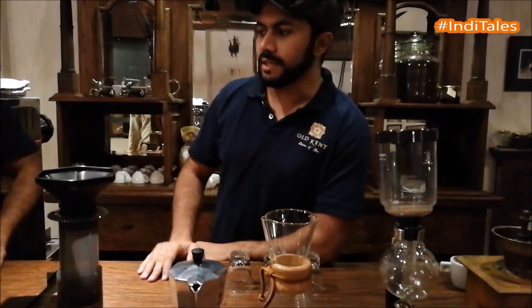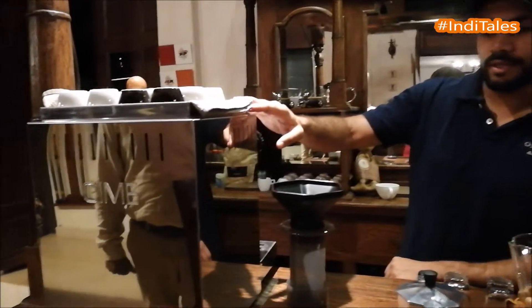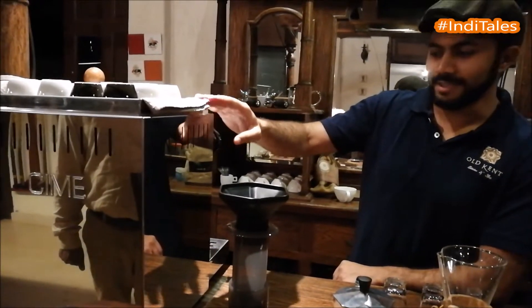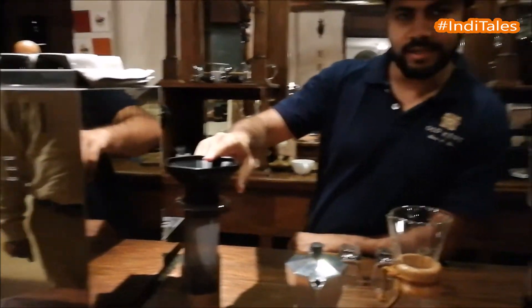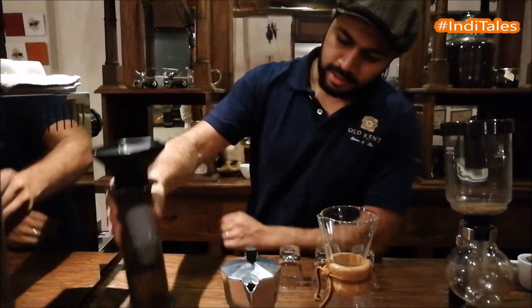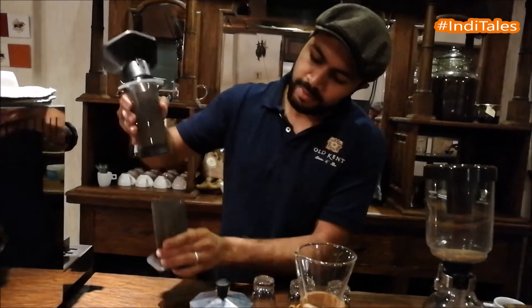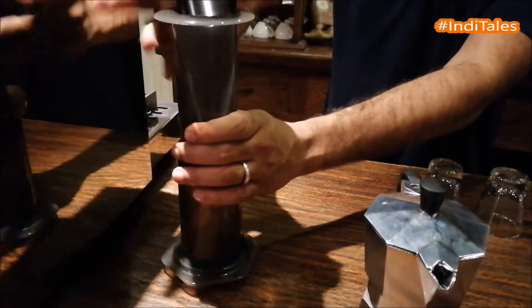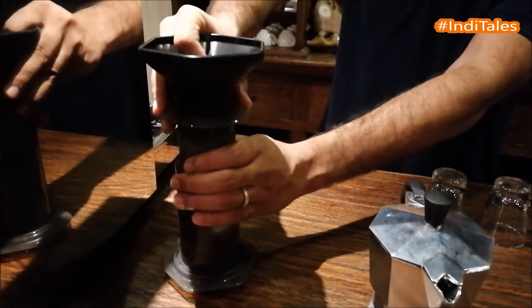Over here you see a couple of different kinds of brewing equipment where you can brew your coffee. Starting with the Italian espresso machine over here — this is the biggest of the bunch and surprisingly it makes the fastest coffee. Then you have the AeroPress, which uses a manual system where you use your manual strength to actually extract and brew the coffee.